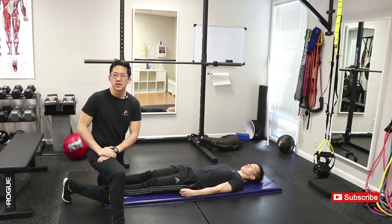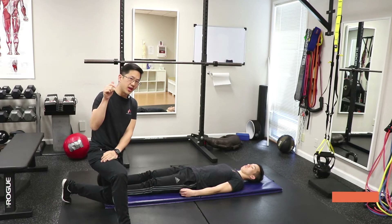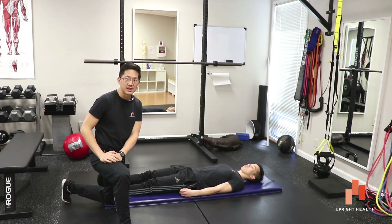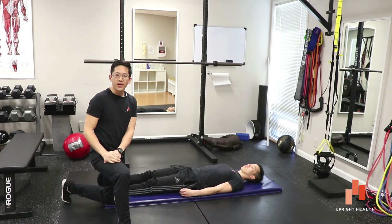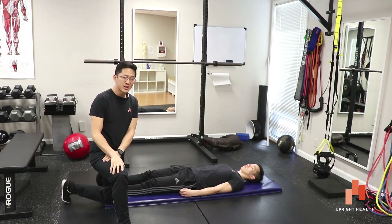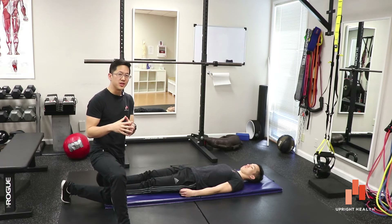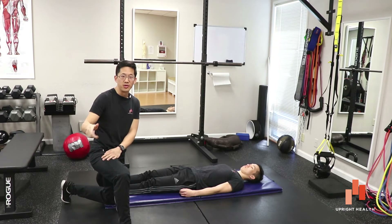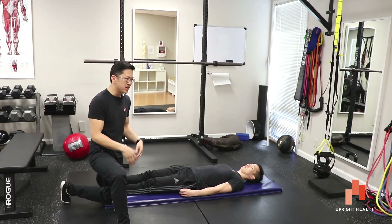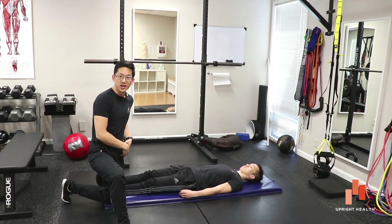What's really interesting is that the research on the Stinchfield Test actually shows it's not anywhere near as useful as people believe. We'll provide a link to the study that looked at a whole bunch of different hip tests, and what you'll find is that the Stinchfield Test is basically useless. It has a sensitivity rate that's fairly low — below 80% — so it doesn't even catch everybody who has intra-articular hip problems.